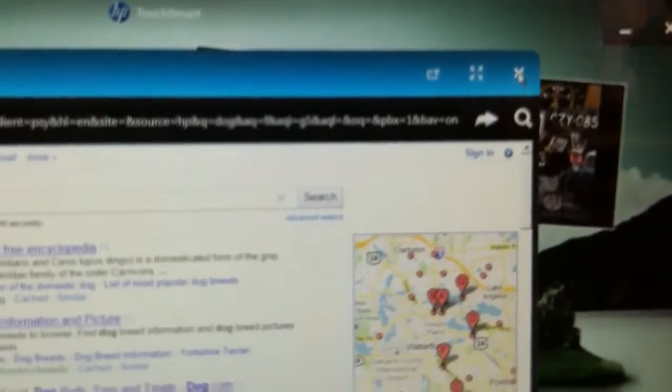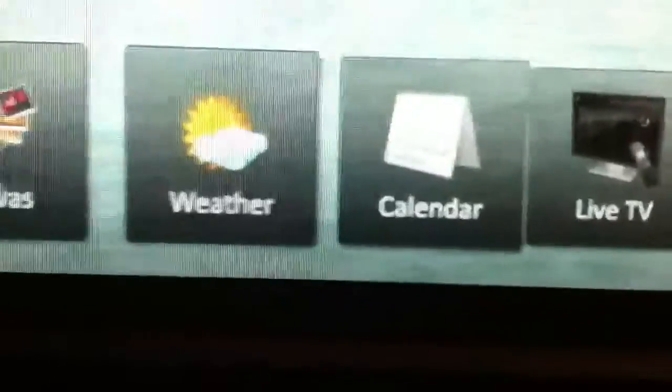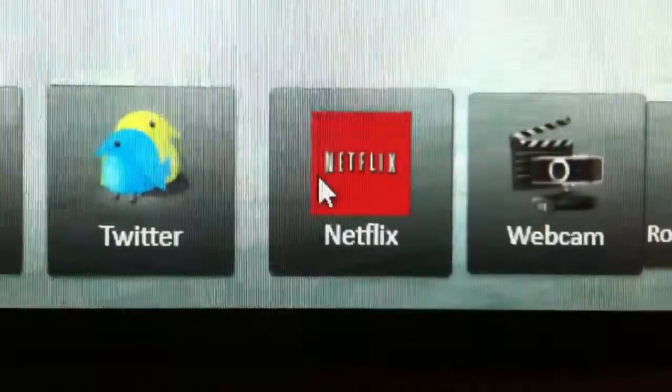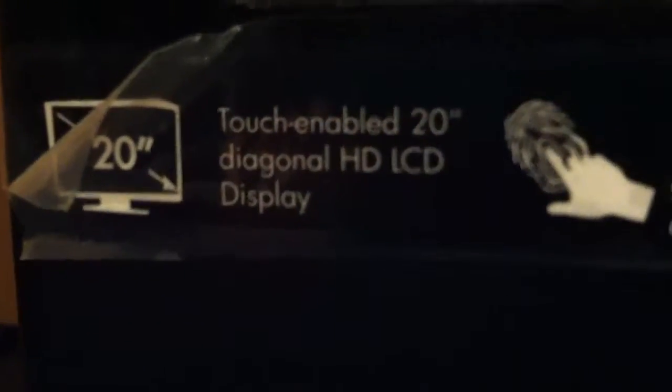I don't need to go into depth on that, but when you come down here you can actually get Weather, Live TV — though that does need some sort of subscription, I haven't really messed with that too much. And then you also have Netflix, so if you have a Netflix subscription you can just watch movies directly on this, which is nice because it's actually a 20-inch LCD HD display.